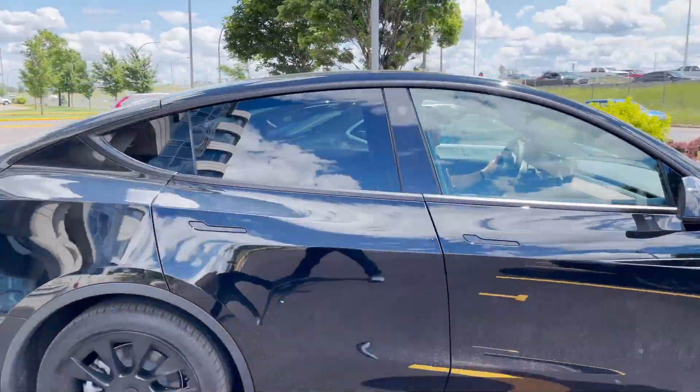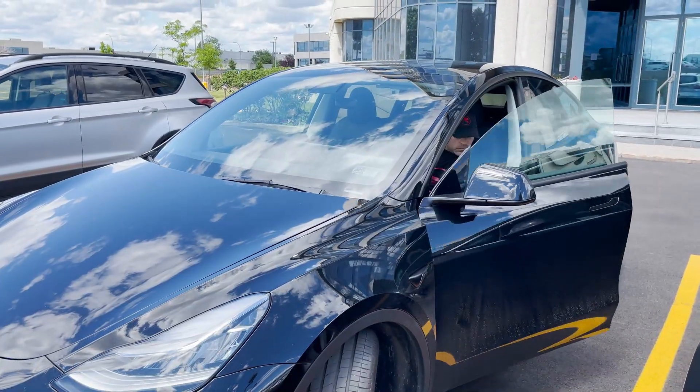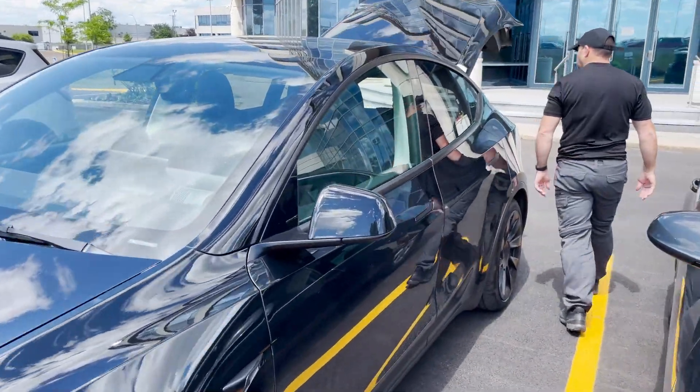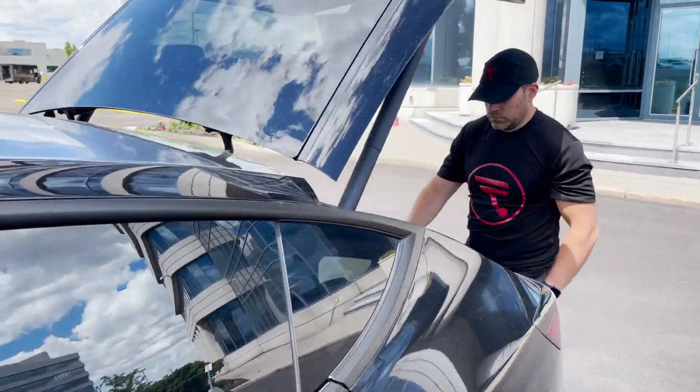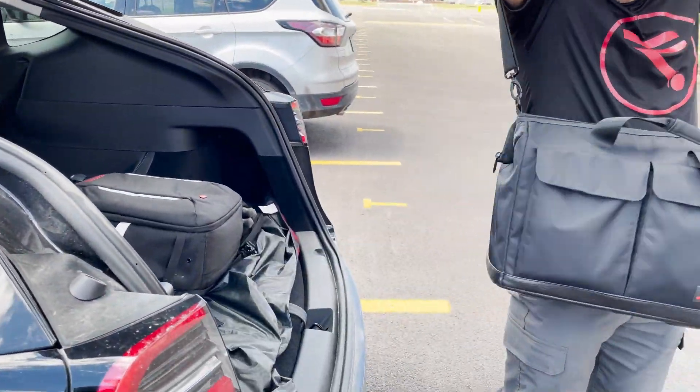The BLK2GO will allow you to rapidly create an accurate 3D map of an area, whether it be an indoor or an outdoor environment. The speed with which you can map an area with the BLK2GO is unparalleled, because all you have to do is walk around the site.